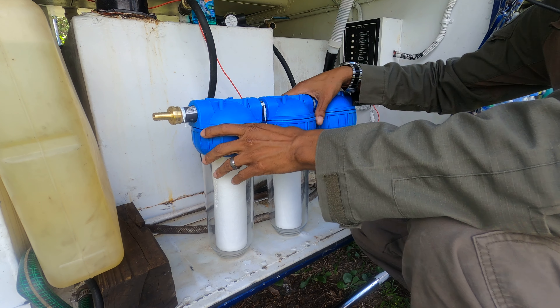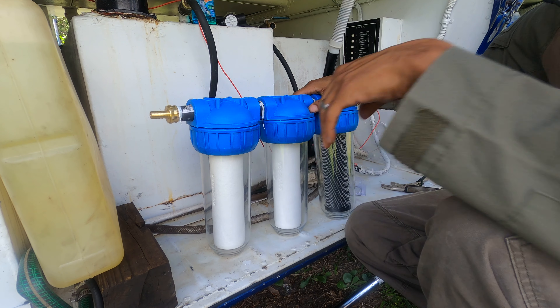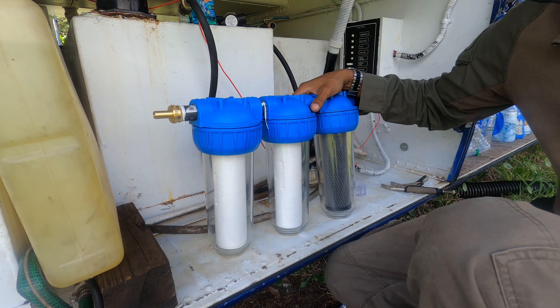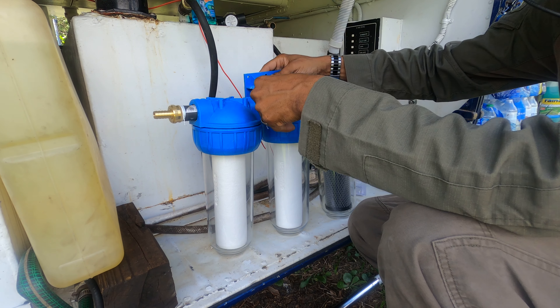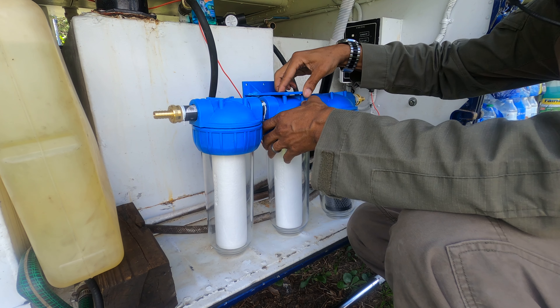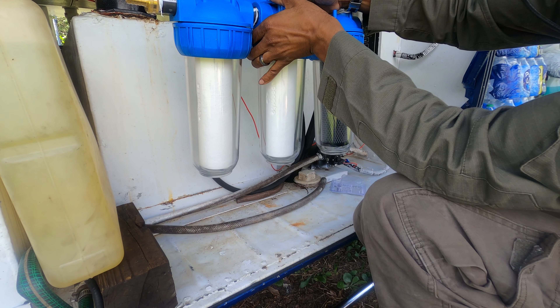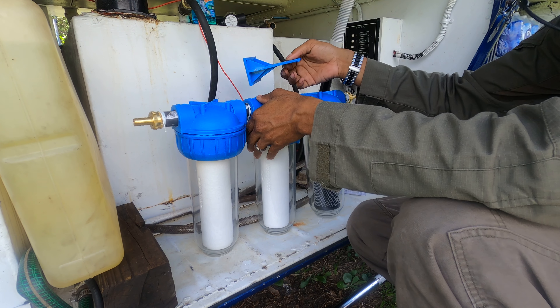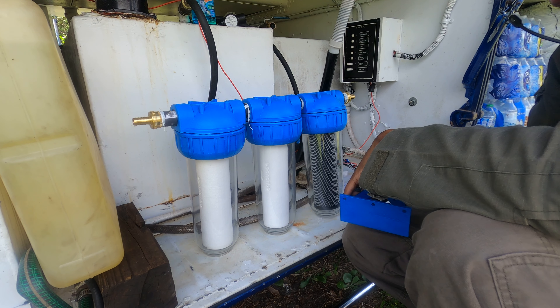That's pretty much it. It does have a little bracket that comes with these — I'm not going to use it at least not right now. This thing pretty much goes here, comes with screws and you can mount it. Maybe I will later, but I'm going to let it sit here and see how it works.